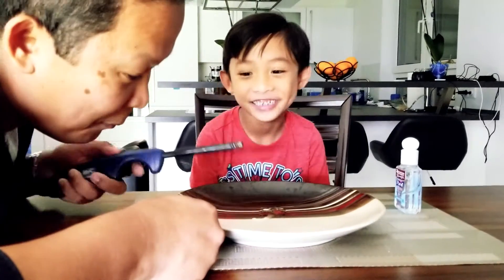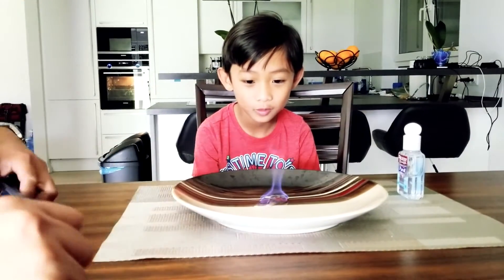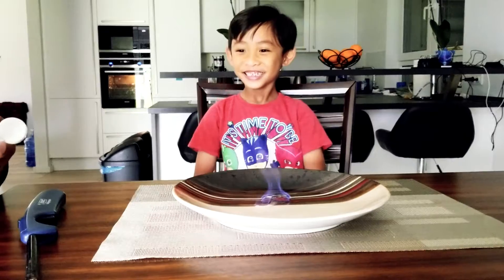Are you ready? You're not ready! Yeah, you can see it properly. Can you see it? Now let me try it.